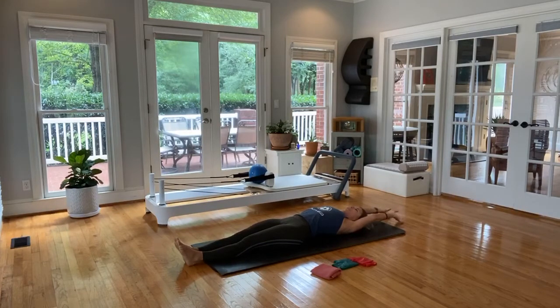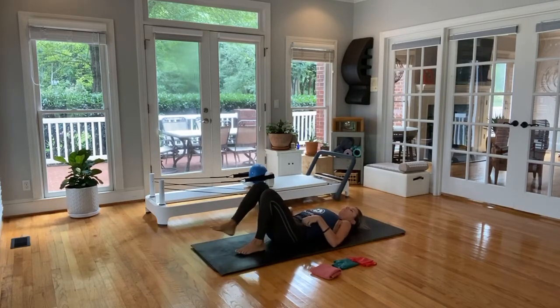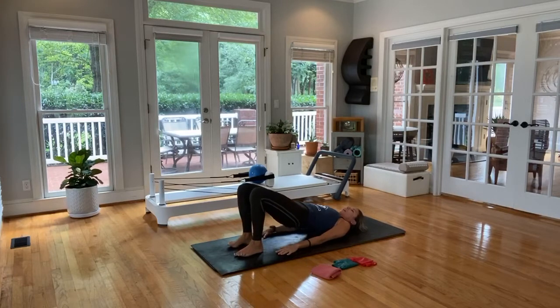Nice big stretch — arms straight over the head. Then we're going to walk the feet in and come into a little bit of bridge work, so we can give the neck a little bit of a break because we are coming into our hundreds soon. Hands down by your side, tilt in the pelvis, and peel all the way up to the top. Once you get up to the top, it's three presses out. Return the knees, come all the way back down bone by bone — sacrum last to touchdown.